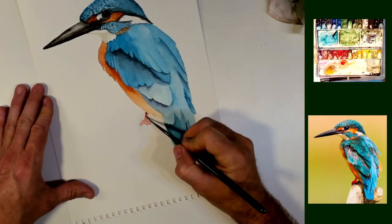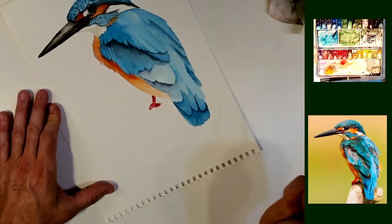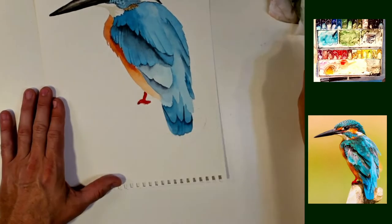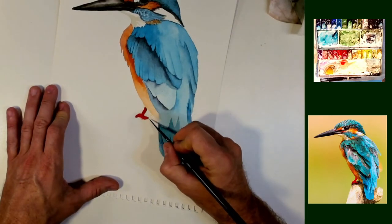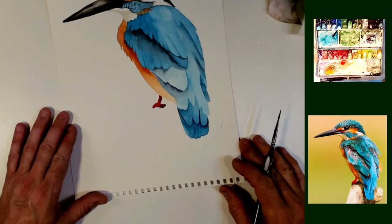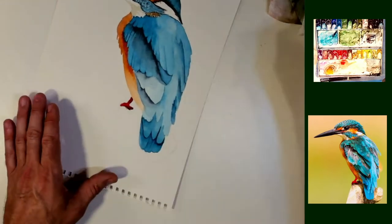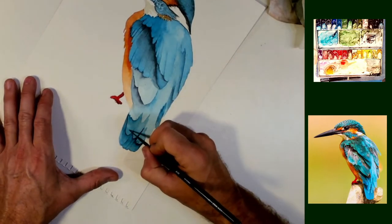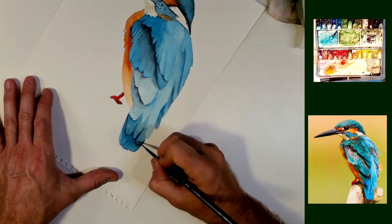I'm going to do some work on his foot here. His foot was a little light, a little washed out — we just hadn't gotten back to it. And he's kind of floating on something. We're going to need to put something underneath that foot here very quickly. I don't always paint the foot when it's not on something. I like painting wood and branches and twigs and sticks and whatnot, but in this case we can paint all of that later.